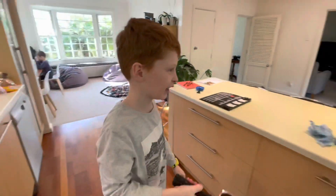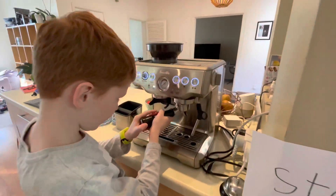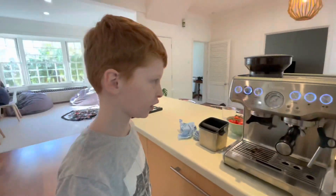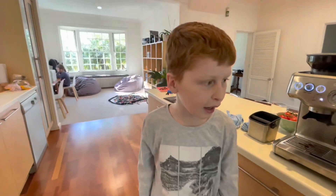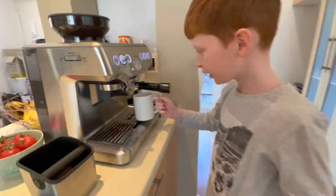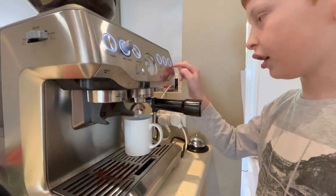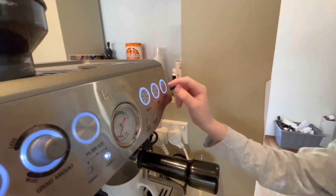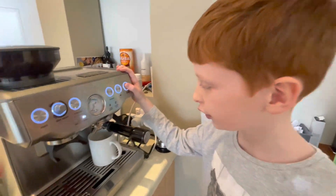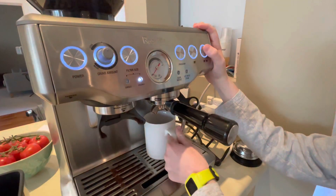Then you put it just like this into the insertion and push it to the locked position. Then get your cup and put it into position. My mom and dad like double shot so I'm going to do double shot. If you want one shot, then you just press the one cup.